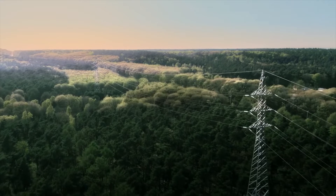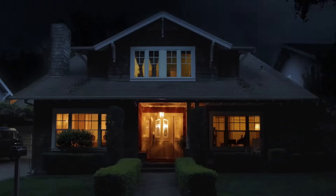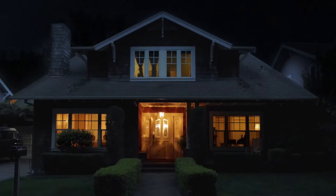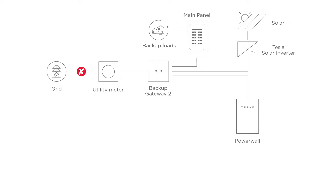The Backup Gateway 2 controls connection to the grid, automatically detecting outages and providing a seamless transition to backup power. Upon loss of supply voltage, it disconnects all downstream loads from the grid and signals the Powerwall to form a microgrid. All the circuits on the load side of the Backup Gateway 2 are backed up, either the entire home or selected loads.